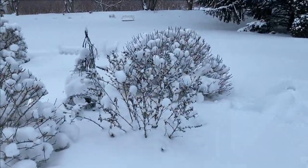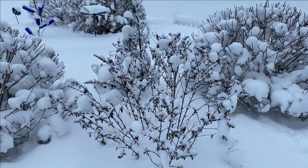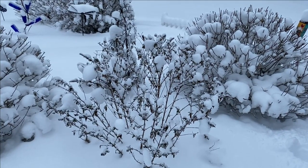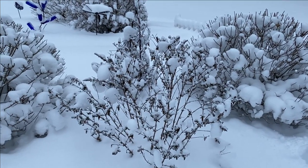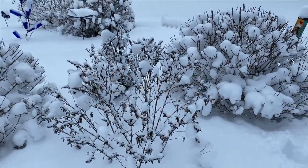Next to it is the butterfly bush — this is Miss Molly. Again, we didn't trim it back because we're leaving it on there until spring when we see the new growth come, and then we'll go ahead and trim all that dead off. Here in our zone five garden, butterfly bushes generally don't come back from that old growth.